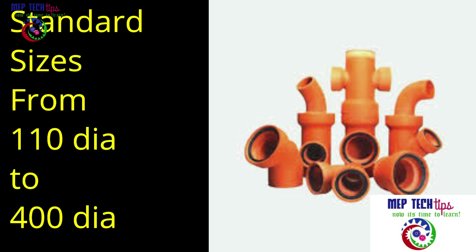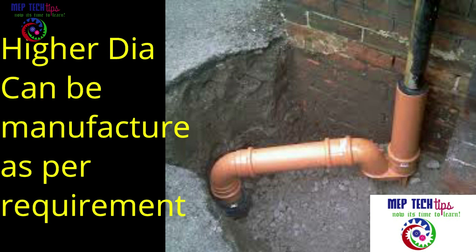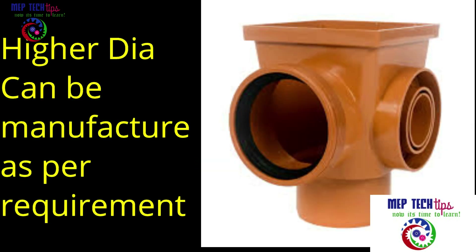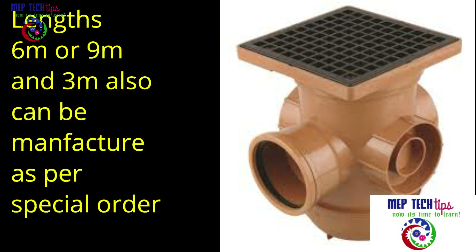The standard sizes available from the supplier and manufacturer range from 110mm to 400mm in diameter, and higher diameters can be produced on special order. Lengths available are six meters to nine meters, and three-meter lengths can also be produced based on special order.